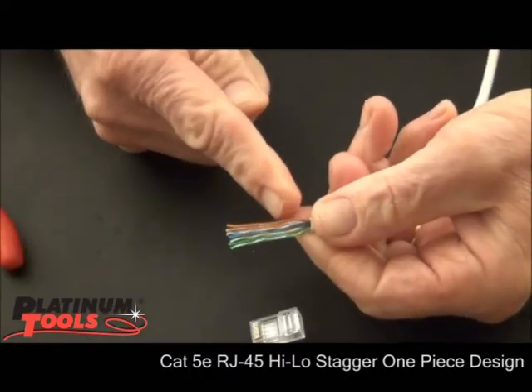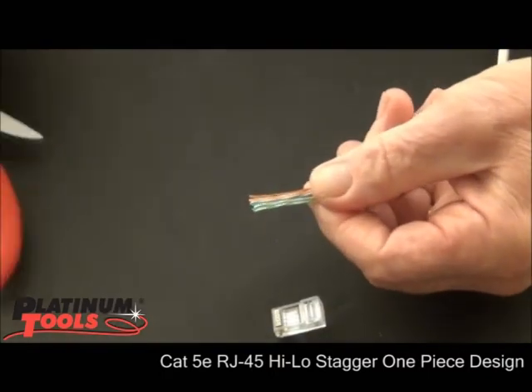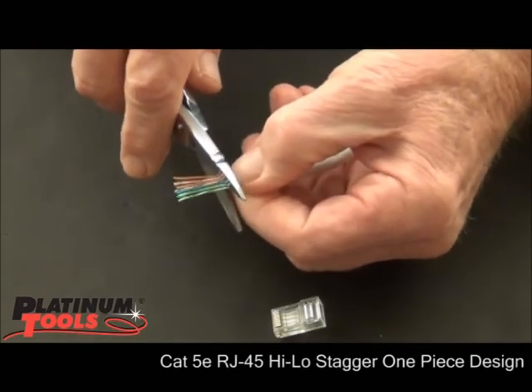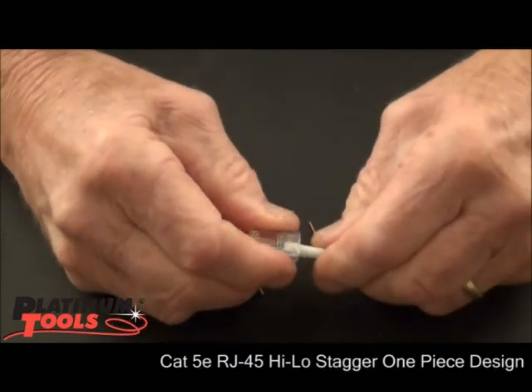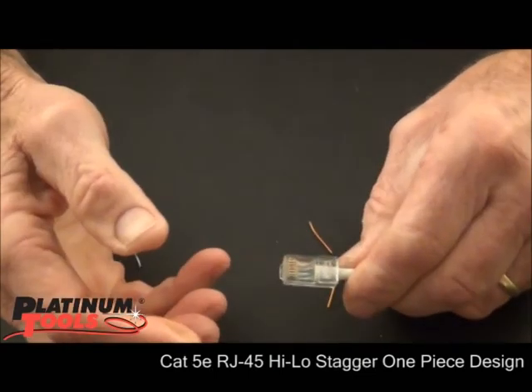Now what we're going to do is we need to cut half inch from the end of the cable. So I'm going to cut that — about right there — and right there. We're ready to crimp it.